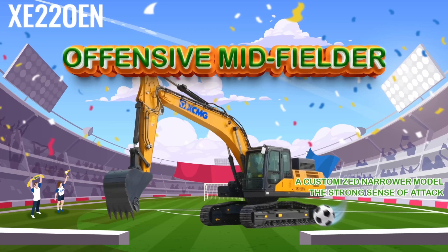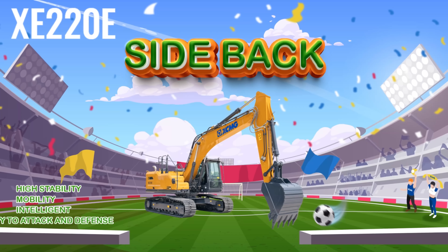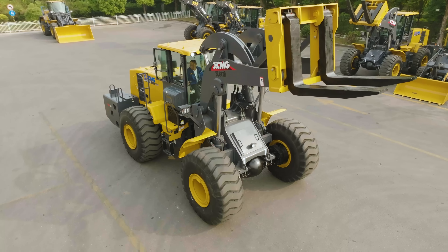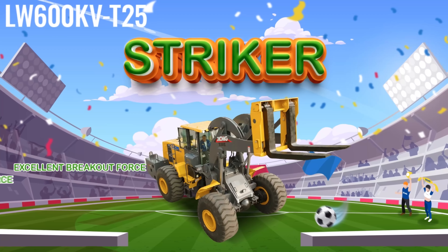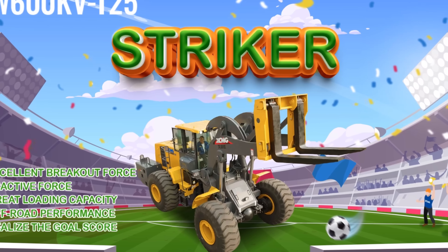XC220EN is the offensive midfielder with robust power. XC220E is the sideback with high stability and mobility. LW600KVT25 is the striker with excellent off-road performance.